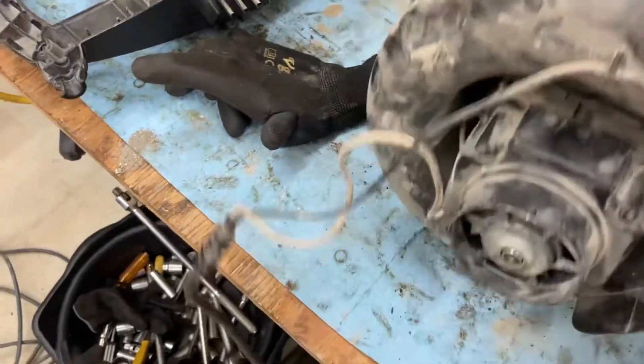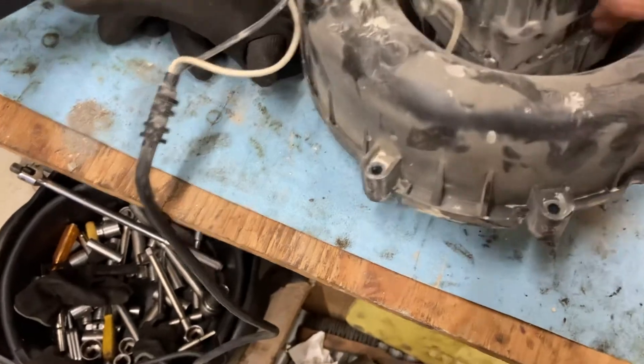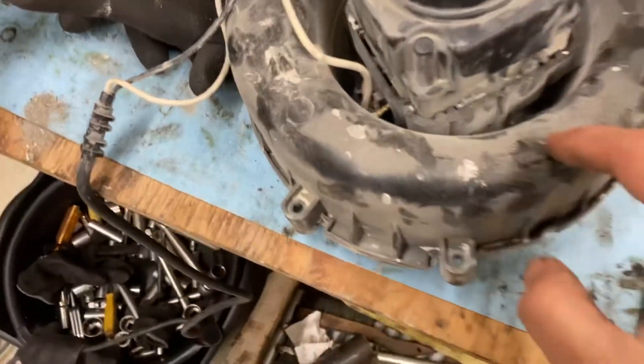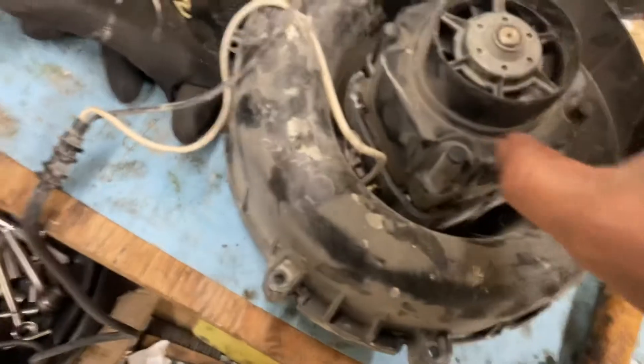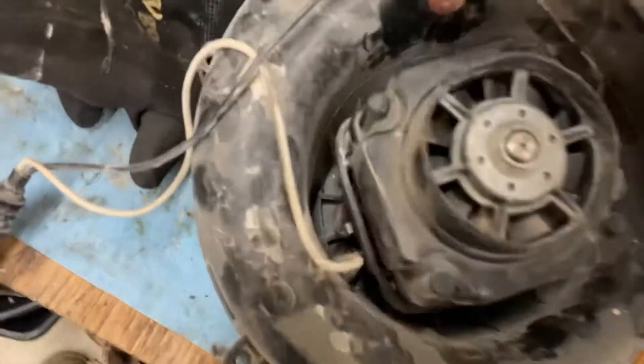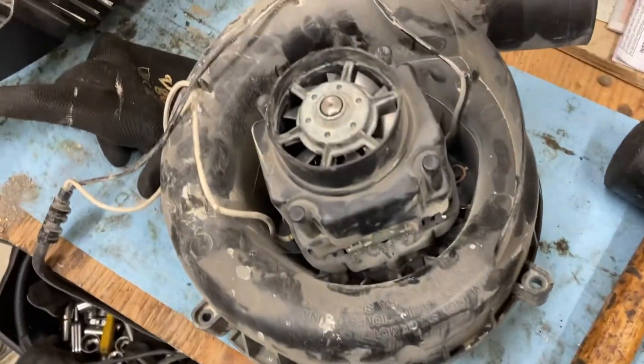Let me see it from the other side if there's any indication of how it comes out. I do see one here and one here, so it's only held by these two long screws which we just removed from the other side. Let me put this aside and see if I can wiggle this out.